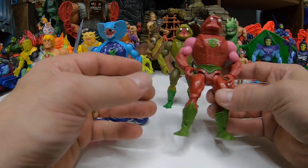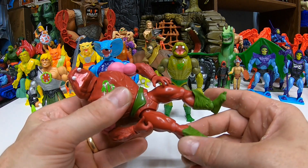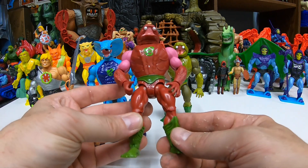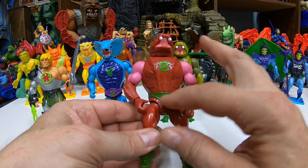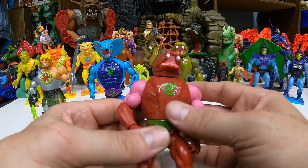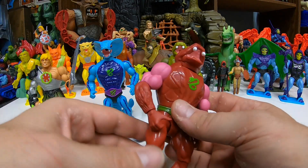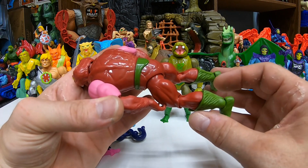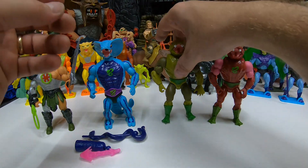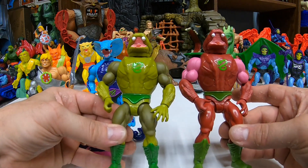We'll look at the generic guys first. Pretty neat what they've done here — looks like they've used a mix and match from a lot of different figures. The body, generally speaking, is all Cobra Khan for the most part — Cobra Khan arms and feet. Then they put a Rattlor head on top. Those parts with the cool color mix make for some really cool basic Snake Warriors. We got another one that's the same way but with different color schemes — really cool colors.